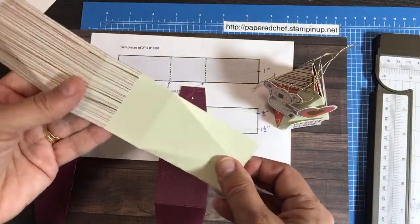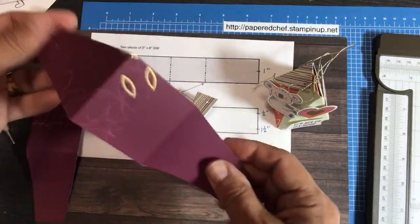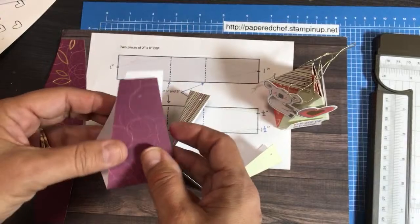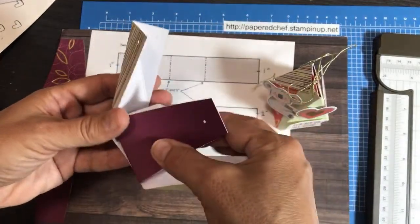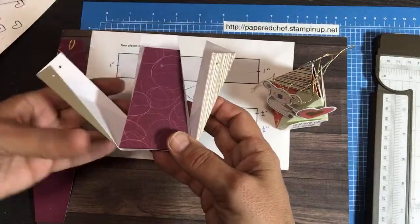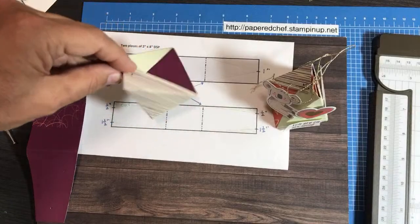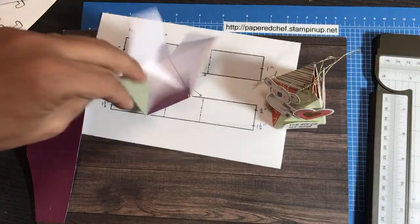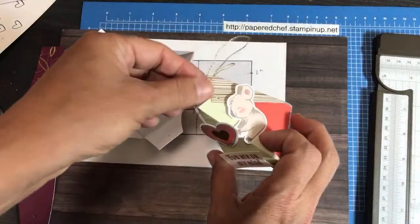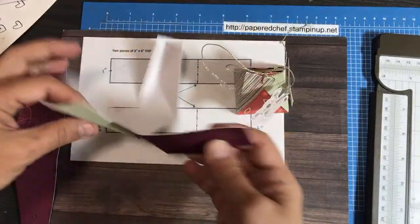One piece you're just going to cut and score a couple times. The other piece you're going to cut to size and also trim the little edges off. Once you're done, you put one inside the other, adhere them, overlap them, and tie it together — simple party favor. You can do it with any designer series paper you have. You just need two different styles of paper — you don't want to use the same card for each piece.